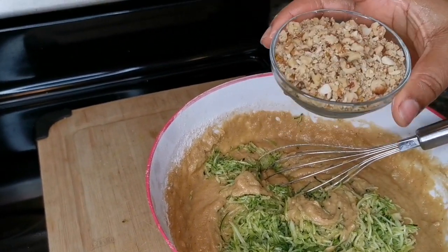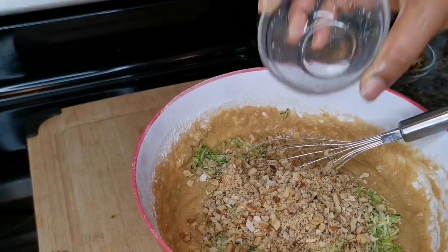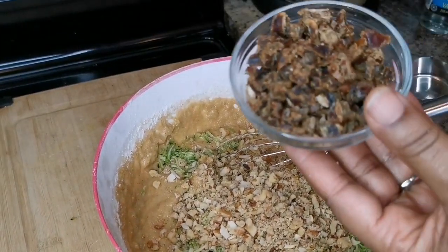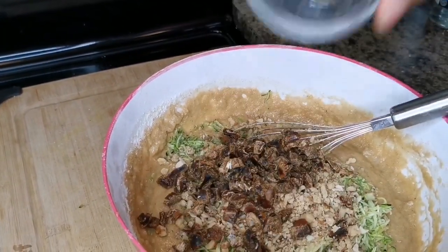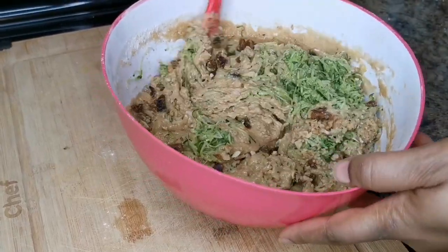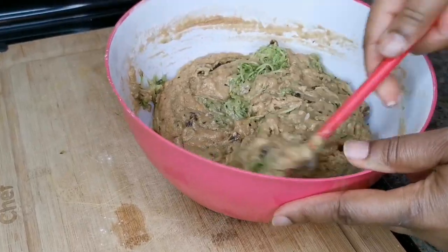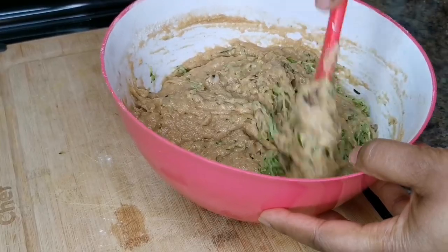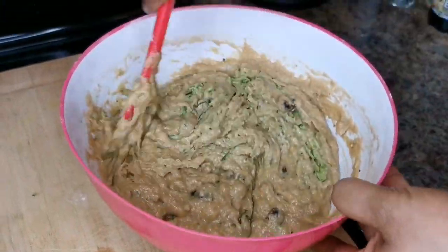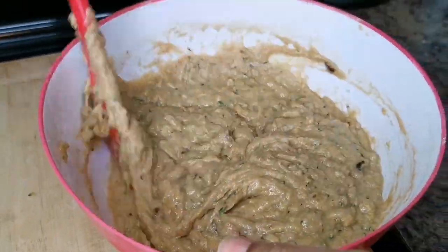Over here I have half a cup of chopped walnuts. You can chop them with your hands or put them in a food processor — either way works. And this is one third cup of chopped dates. I'm going to fold everything in together. Remember, you're making a bread — you don't want it too watery. You want it moist. Fold it in and mix up the bottom too.